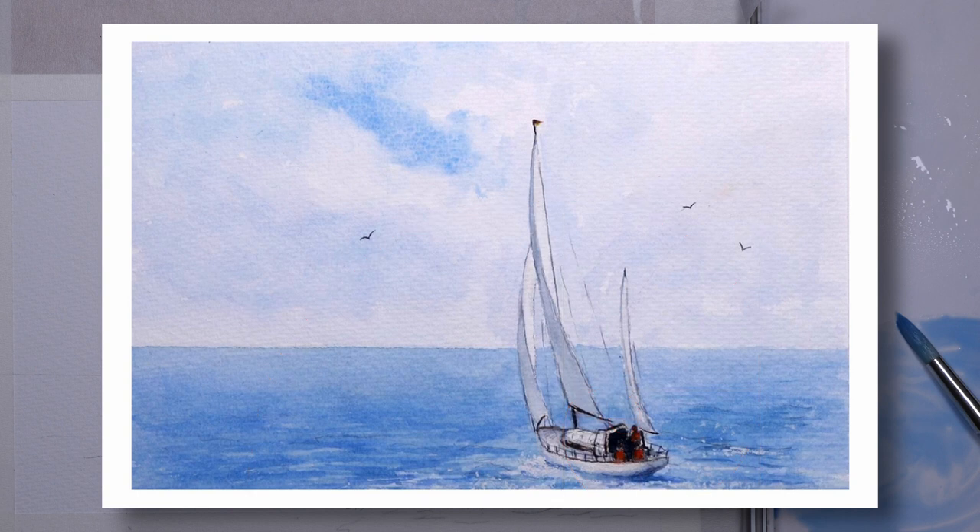So when you're composing a painting like this, just think about placement, harmony and movement and you won't go far wrong. So let's begin.